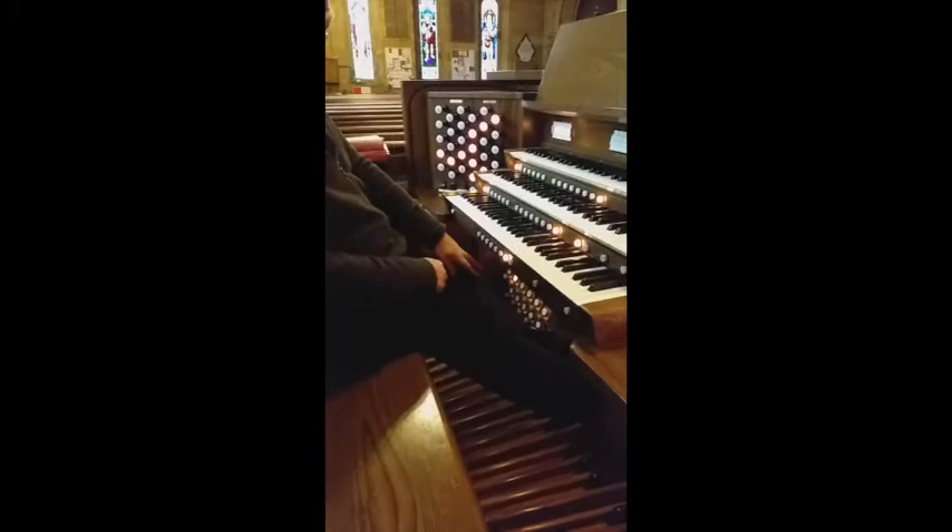You've also got volume pedals for each keyboard. The one on the far left is for the lower manual, the other for the choir.